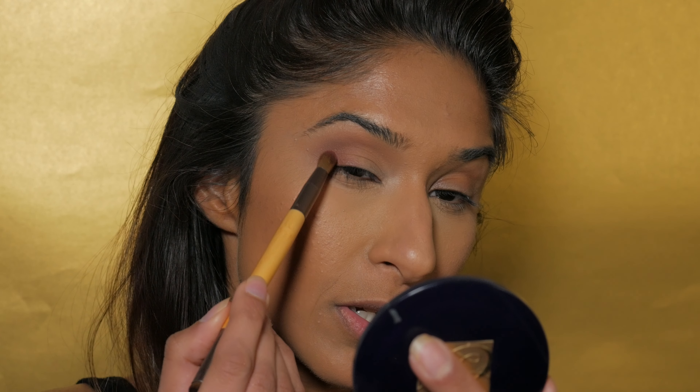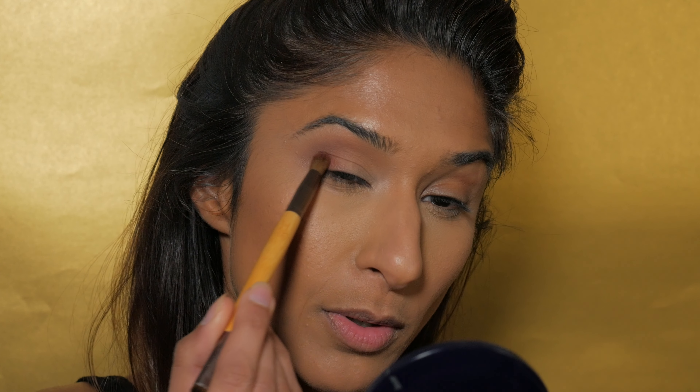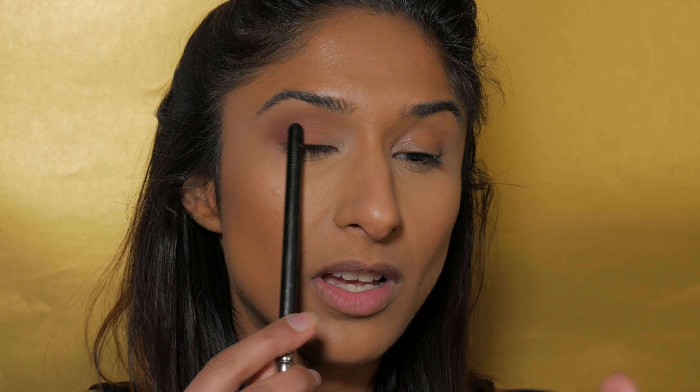I'm just building up the depth of the smoky eye here, going back into Henna with the Ecotools brush and adding another layer. I've brought this color onto about half of my lid on the outer edge, and now I'm going to go slightly darker right in the corner to really add to that smokiness.